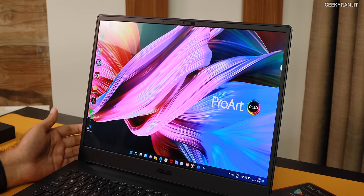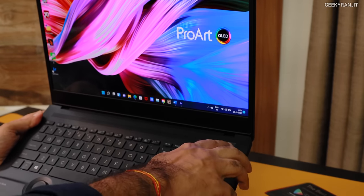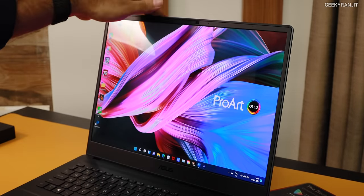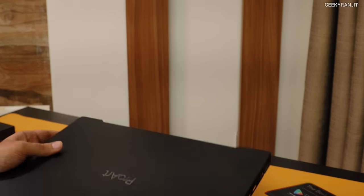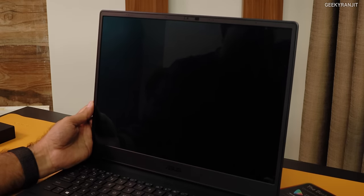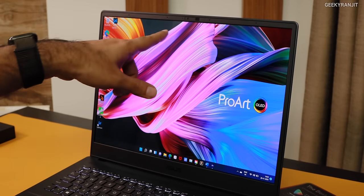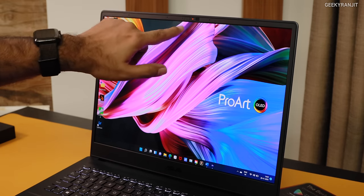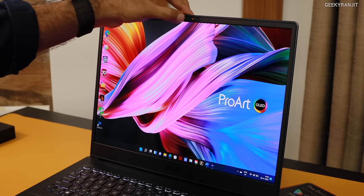Regarding unlocking the laptop, I like that it can be done in two ways. The power button also acts as a fingerprint scanner, and we also have Windows Hello face authentication. When I close the lid and reopen it, it boots back very fast thanks to the fast SSD, and Windows Hello just logs you in. There's also a privacy shutter on the webcam if you're concerned about privacy.